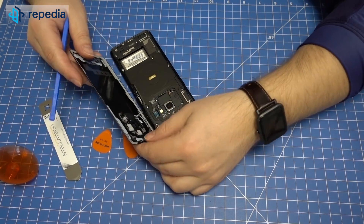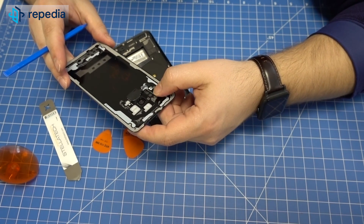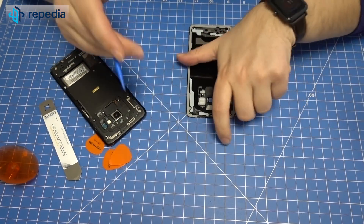As soon as the adhesive is released completely, you can open the battery cover carefully to the right side. Note: the battery cover still remains connected to the LCD screen via the flex cable of the fingerprint sensor. Simply loosen the connector on the underside of the battery cover to disconnect this flex cable.